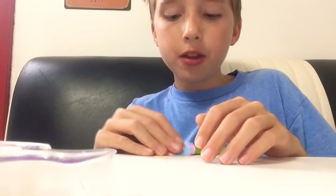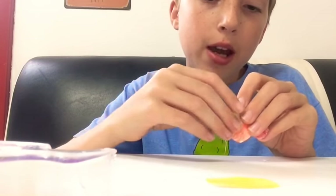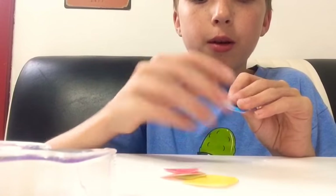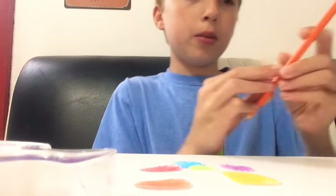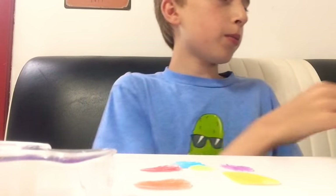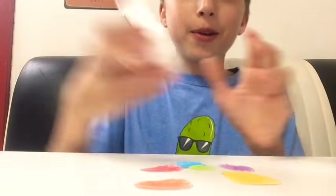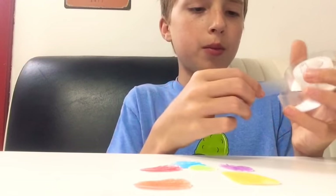Alright guys, this is our final thing. We have the yellow one, green one, orange one, red one, blue one, and purple one — so we colored all these with the colored pencils. Now we're going to — oh wait, we gotta put tape on them first.